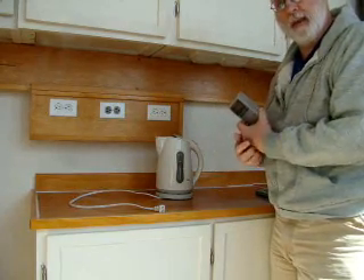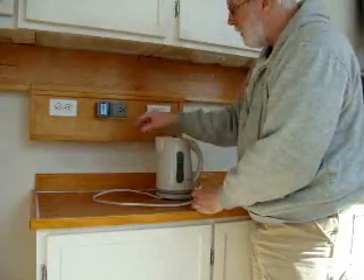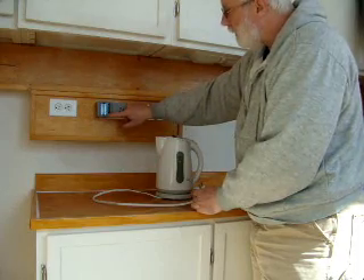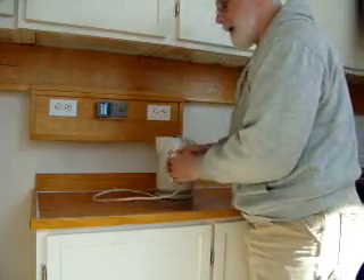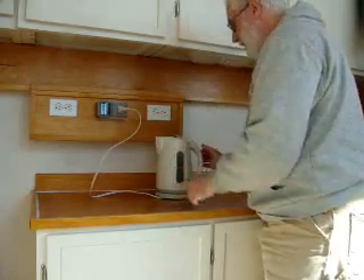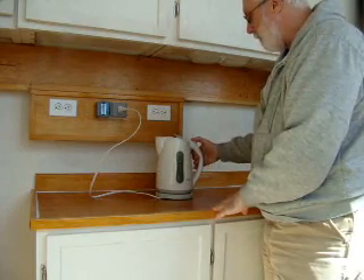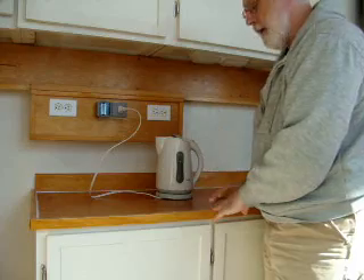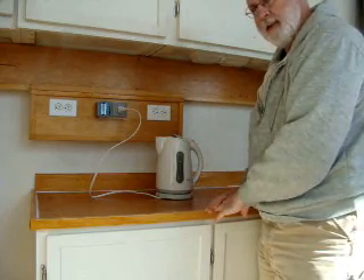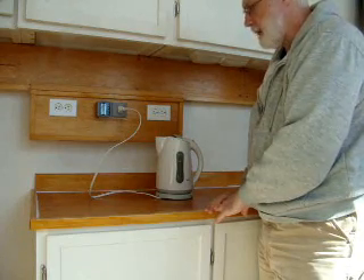I'm going to reset the kilowatt meter, and we're going to go over to our kilowatt usage. This is just a simple teapot that many people have at home that you can plug in and turn on to boil hot water for your tea. We're going to have a demonstration as to how much time and how much energy this uses.